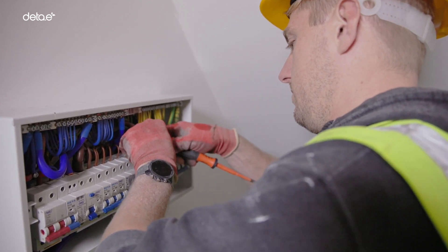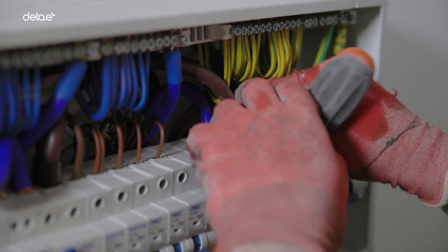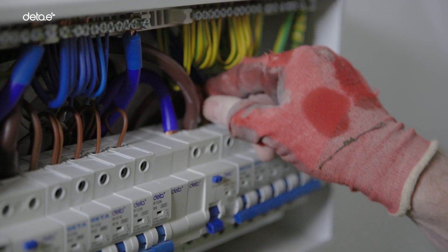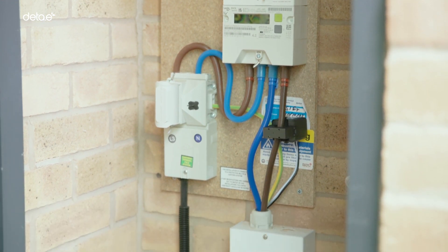Upon installation, there are several options available in making the electrical connection. This can either be at the main consumer unit, if spare ways and consumer unit location allows, or by tapping into the incoming supply within the meter cupboard.